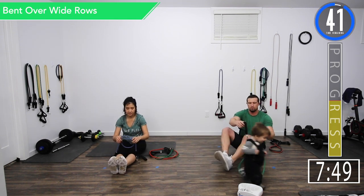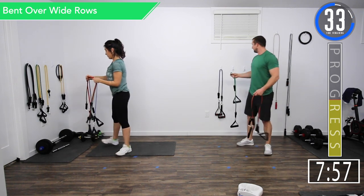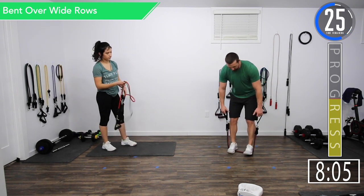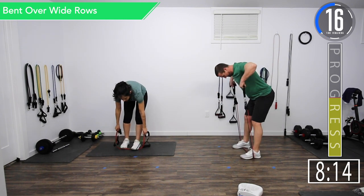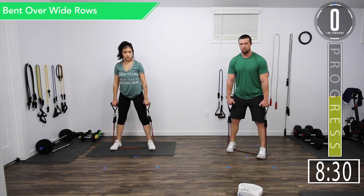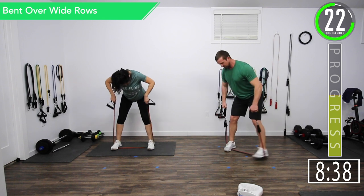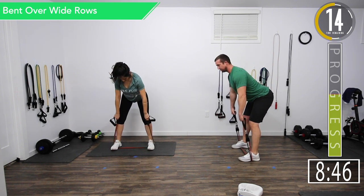We got a 45 second break and we're going into bent over wide grip rows followed by wide stance shrugs. Get some water if you need it. For bent over wide grip row, I'm going to step on it with both feet a little apart to reduce the length, take it up right there, and go nice and high on these bringing it up to your chest area. Here we go — wide stance row. You want a nice straight back on these, not bent over. Keeping your back bent is going to put too much stress on your lower back. Chest out. Bring it up to your chest. There we go.